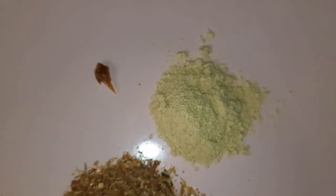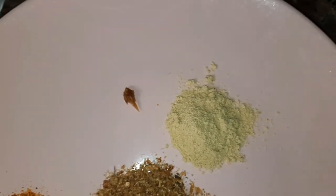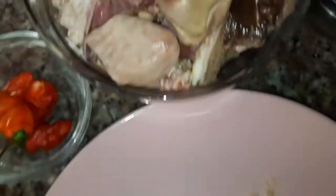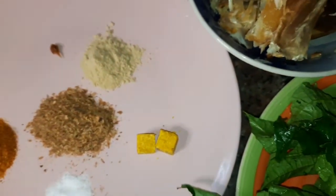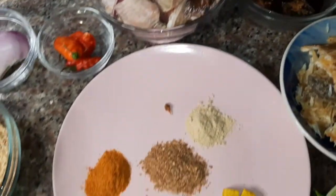I can put a thickener or I can use garri — I can just sprinkle garri on it and it will thicken it. Just be careful with it. Here I have my protein: my salted meat, my dry fish, my smoked fish, my stockfish, and I have my Egusi here. I'm also going to put uziza leaf if I want. So without wasting time, let's go straight to the video.